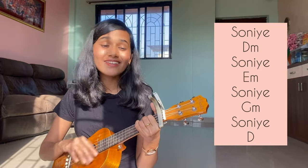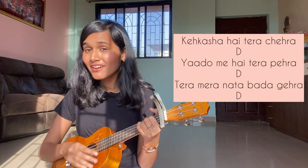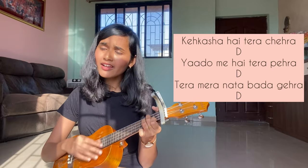Sing it, don't hesitate. Ascend the eyes, that you see your face — sing it to my face, that you see your face.